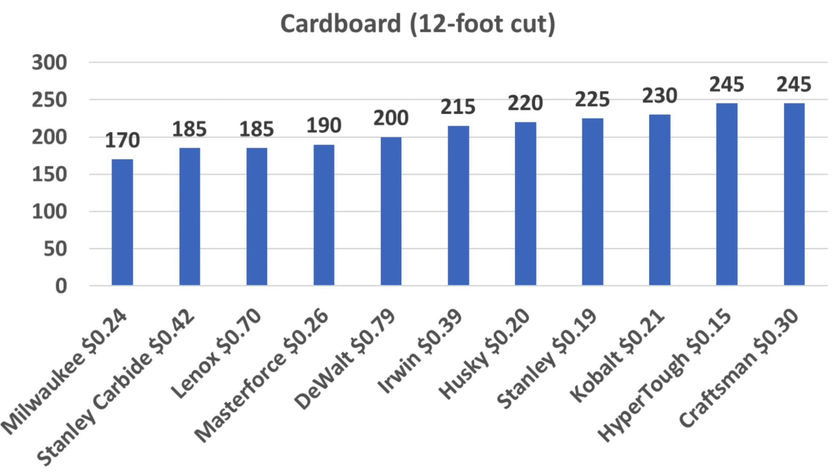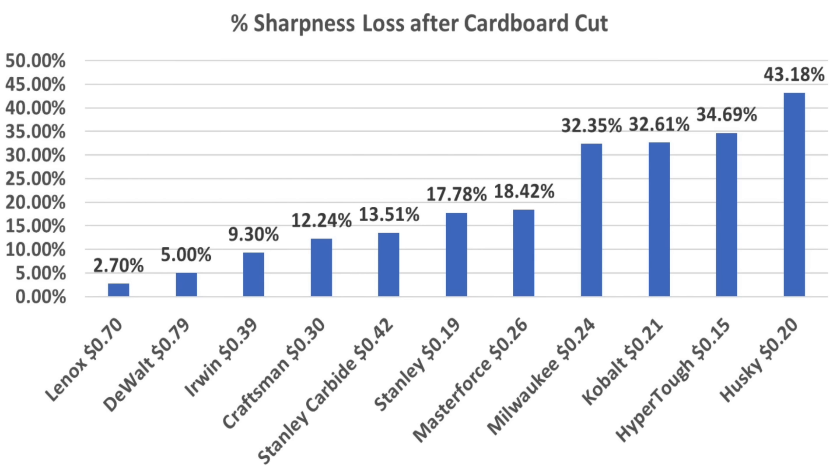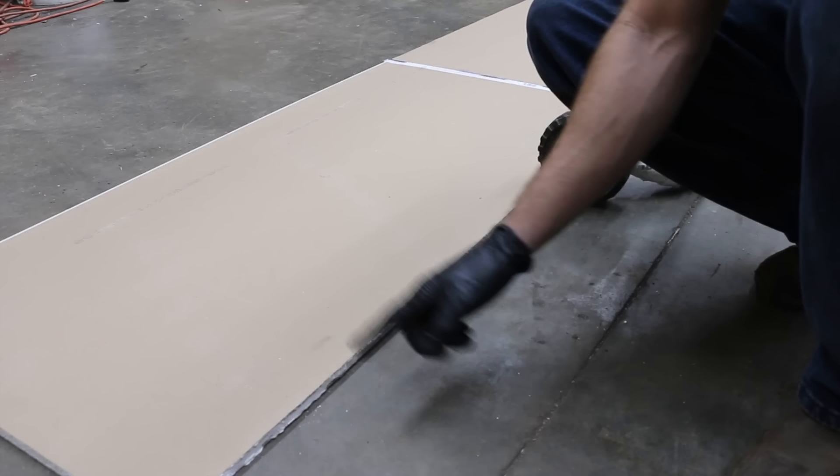Milwaukee started off as the sharpest utility blade and maintained the sharpest edge after cutting through 12 feet of cardboard. However, the premium blades, which did not start off as sharp, aren't too far behind. Another way to look at the results is sharpness loss after light duty — the more expensive blades experienced far less sharpness loss, with Lennox, DeWalt, and Irwin experiencing less than 10% loss, while Milwaukee, Cobalt, HyperTough, and Husky all lost over 30%.